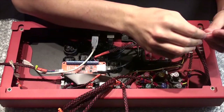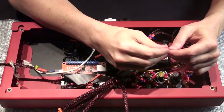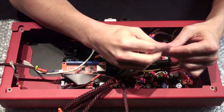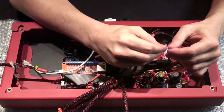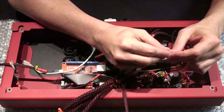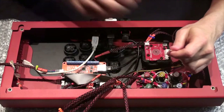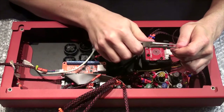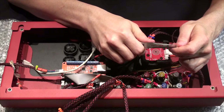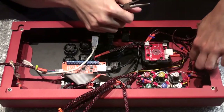Let's connect our turbo button. It's the same idea — we're just going to slide the covers back. Since I made this wire, I'm a little worried it could come loose at any time. Just use a little needle-nose if you need it.